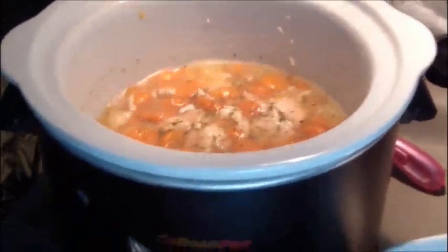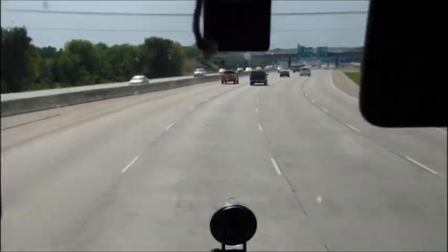Sorry about the turbulence there — we are going down the road in Arkansas. Yay!